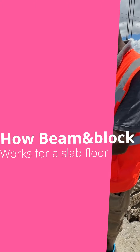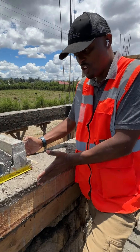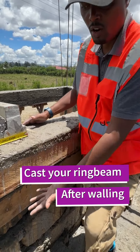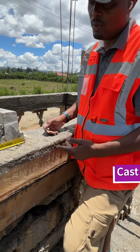What's up people? Today I want to illustrate to you how the beam and the block works and how you are able to lay them on your rim beam. I told you you have to cast your rim beam on top of your masonry wall, cast them into place, and then the beam and the block will come and rest on top of it.